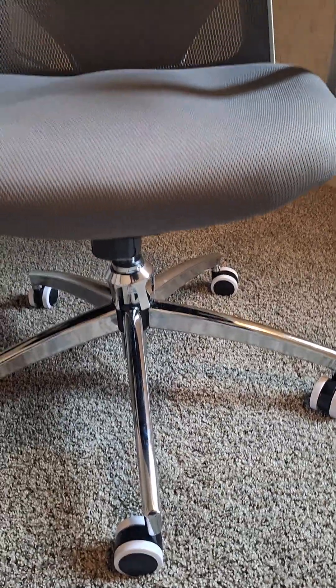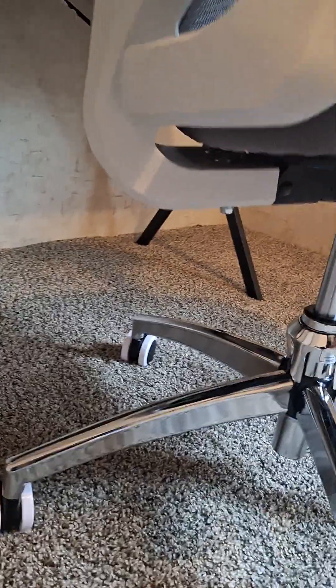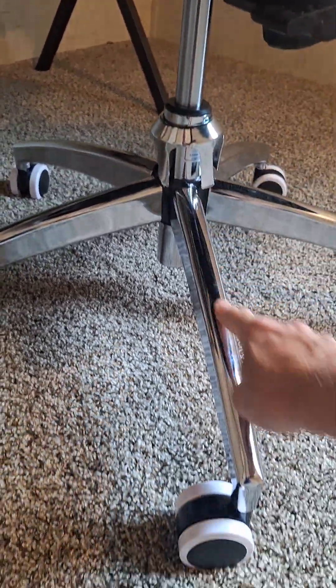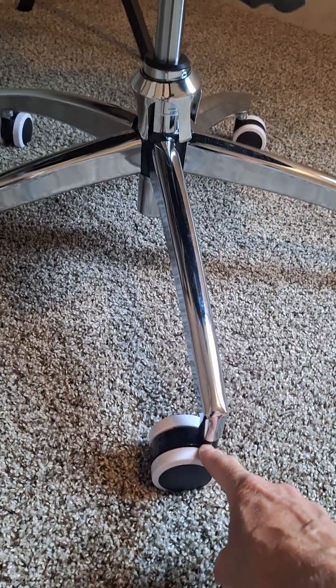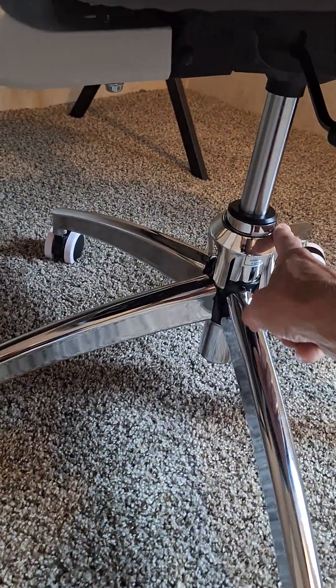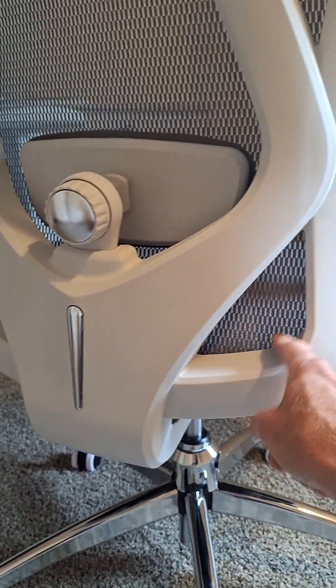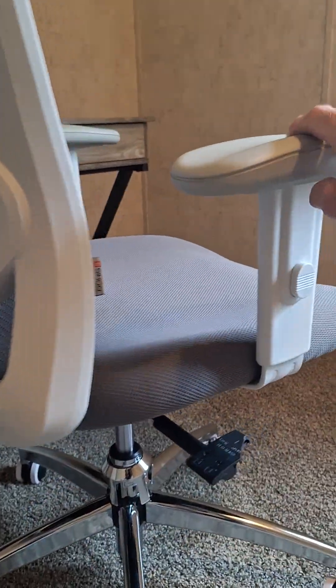Assembly was very easy. It's just a matter of screws in the support — the rolling feet pop in, this collar slides over, and there are some screws in the bottom and some screws that hold the back on. Very, very easy to assemble.